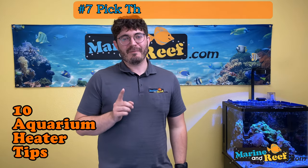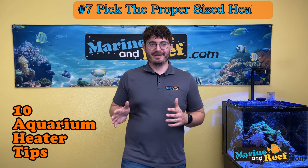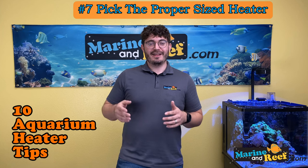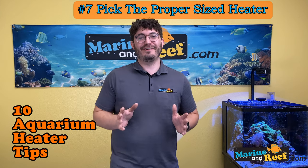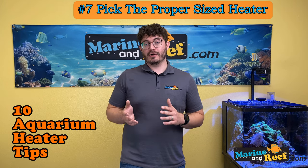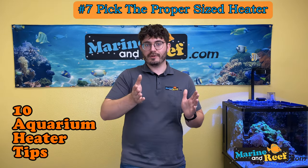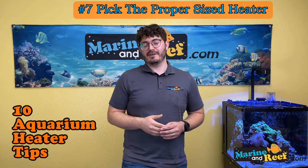Number seven: pick the proper sized heater. Heaters are not a situation where more power is better. One reason is that heaters are prone to failure, and a really big heater that gets stuck on will kill your fish really fast. You generally don't want to oversize your heater. A large heater also heats water much faster, which means it clicks on and off more often than one that slowly warms the temperature. Fewer cycles means the heater will actually last longer.